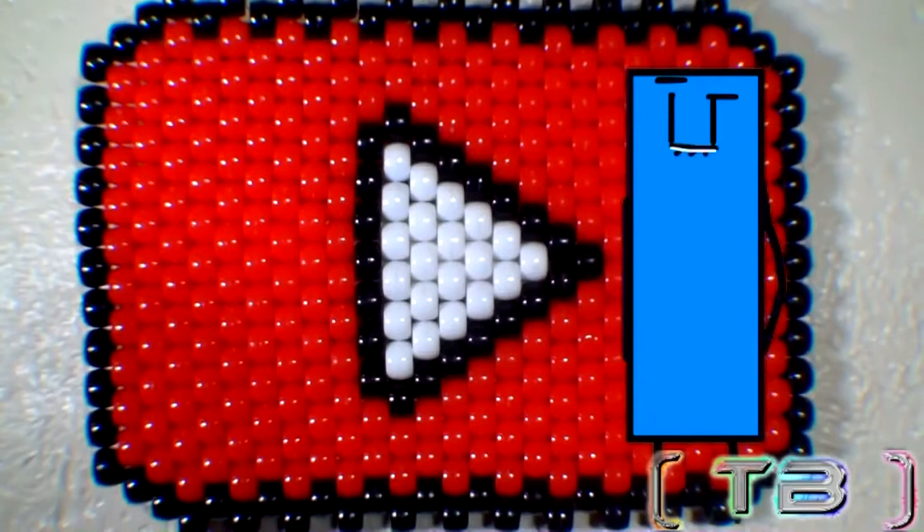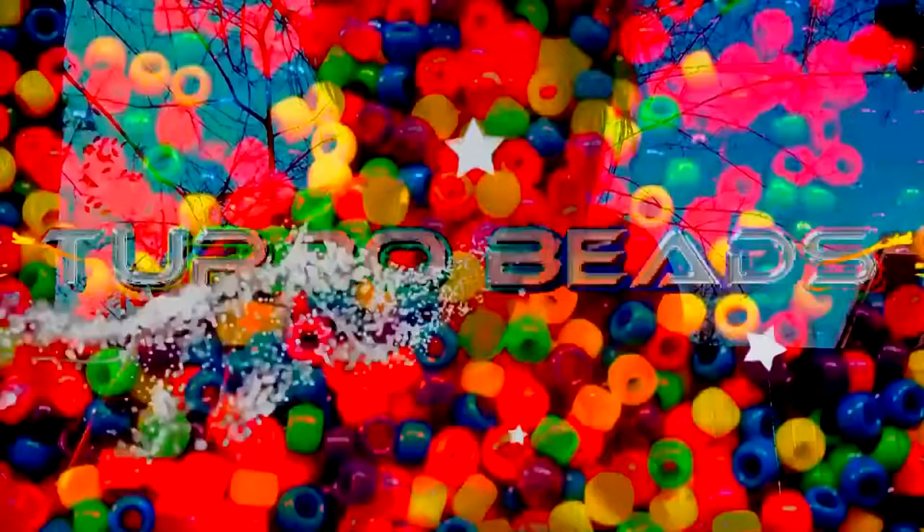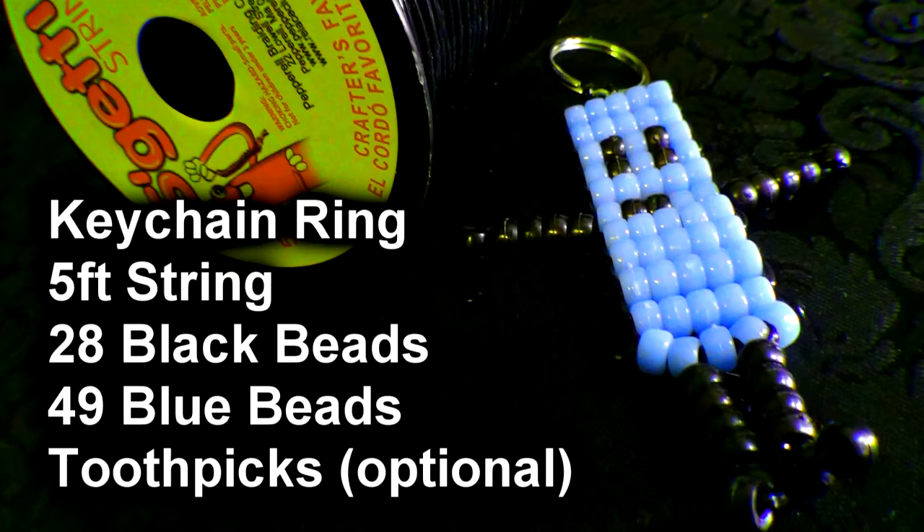Hello viewers of all shapes and sizes, I'm Dastic and you are watching Turbo Beads. We can all agree that my awesomeness deserves the spotlight, right? Here's the list of everything you need to make the bead of Dastic.